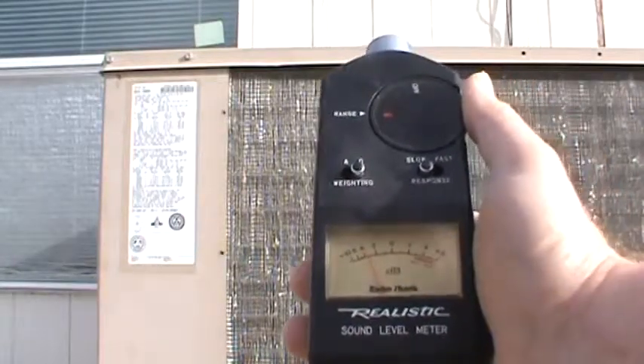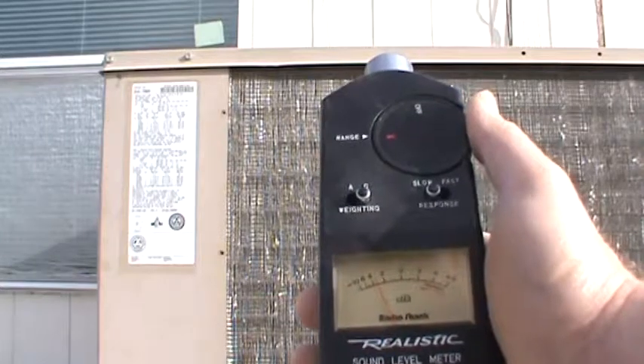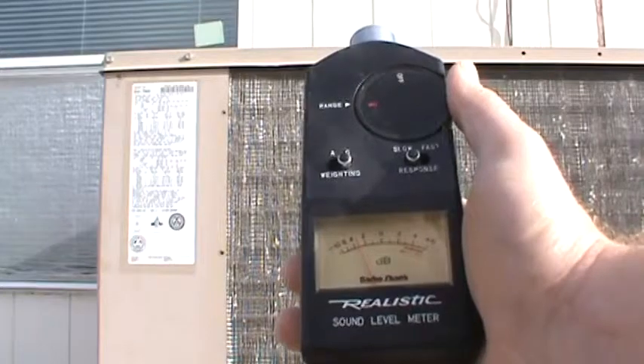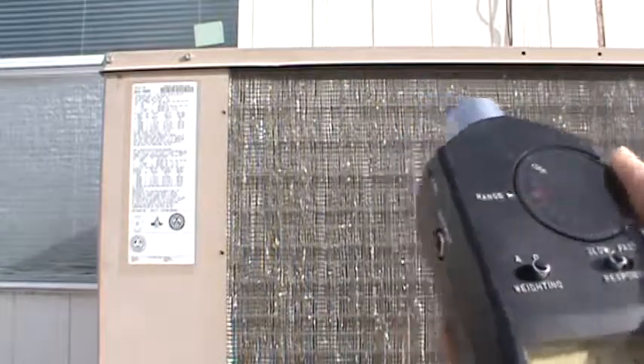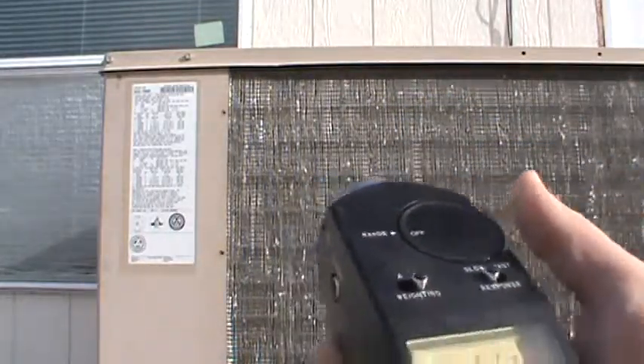There we go — that's about 86 dB. All right, I'll do the same thing this afternoon when we get the new unit in.